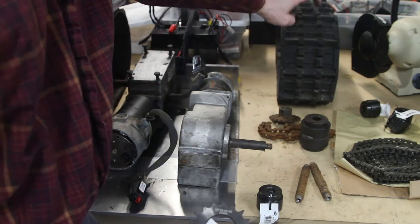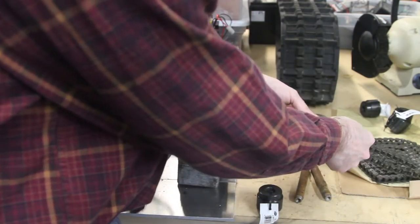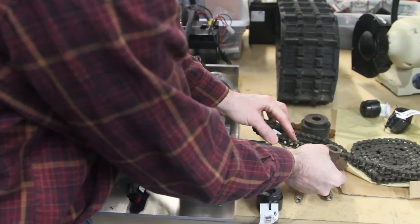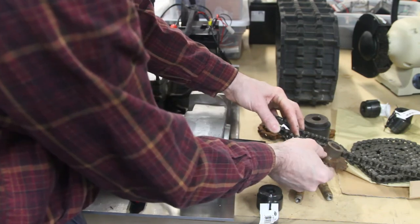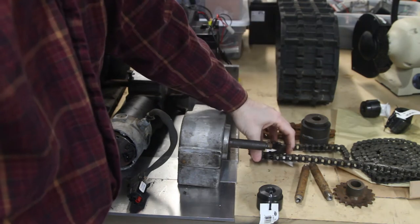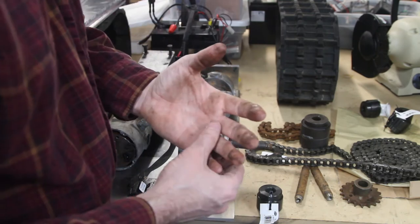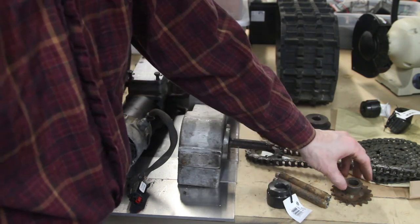We're going to keep the same number 41 sprocket in the drive wheel, but use number 40 chain with a number 40 sprocket on the motor side. The number 40 chain is wider than the number 41 sprocket, so there'll be a little side-to-side slop — maybe two millimeters. But this is low RPM; it's not a mini bike or go-kart. I don't anticipate any problems, and if there are, I'll figure something else out.